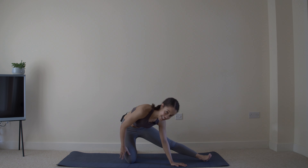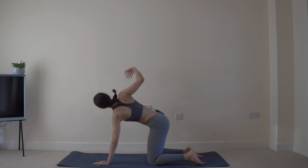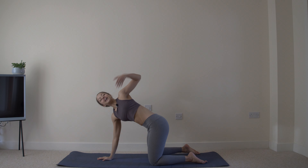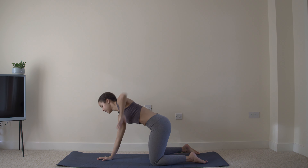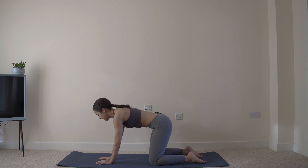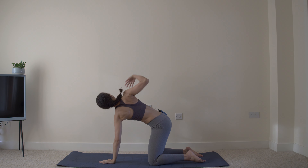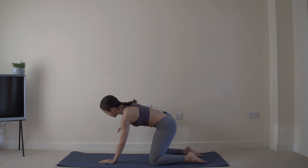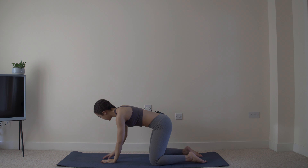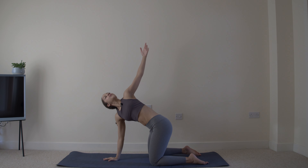Into some T-spine twists. Back into that all-fours position. One arm comes to the ceiling as you twist — reach, opening out that chest. Other side. This mid thoracic spine often gets really stiff, so this is a great way to open everything out. Breathe in as you reach up. Last two. And one.